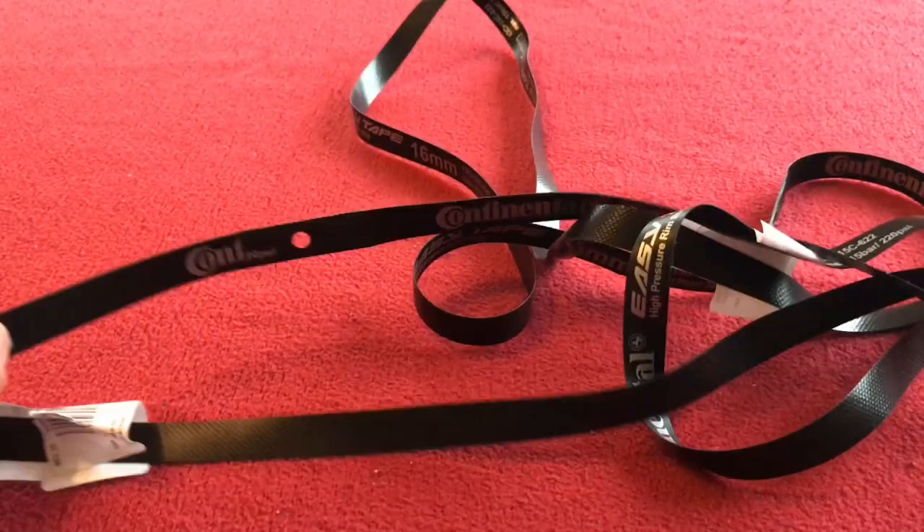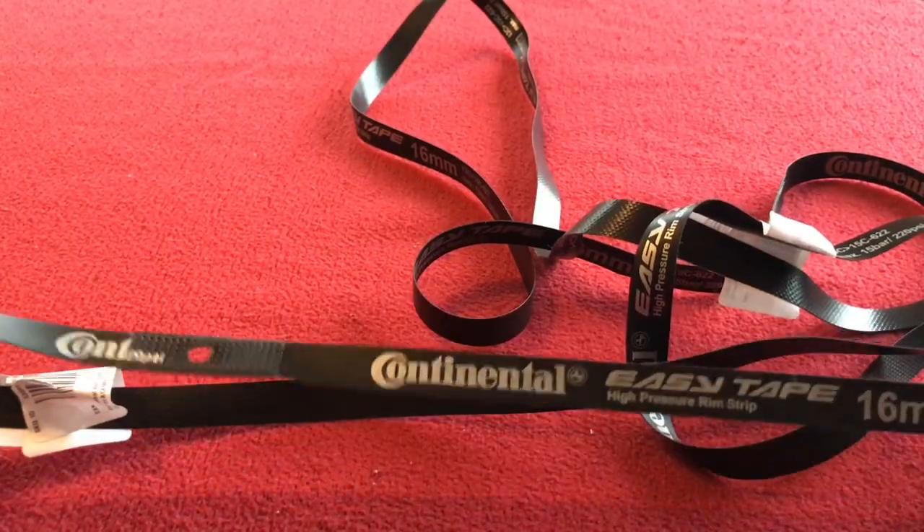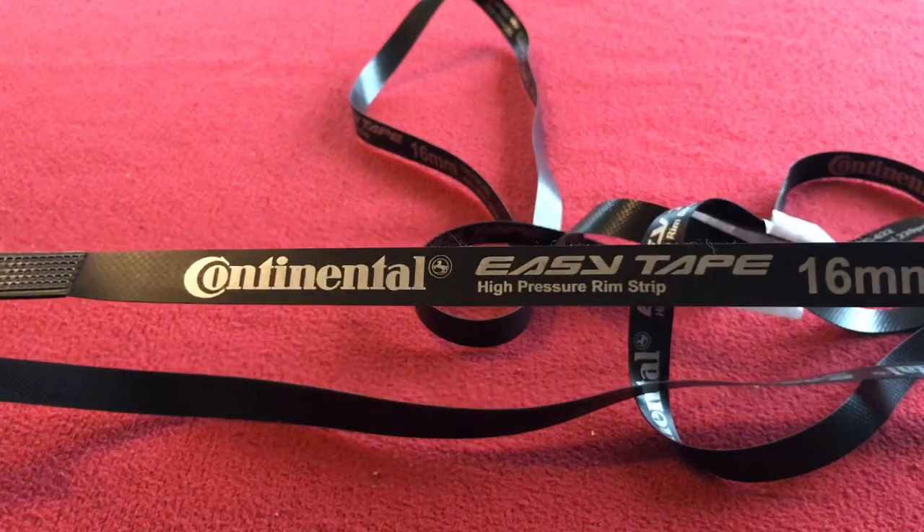Hi, welcome to Kairos House. Today we have for you a quick look at this Continental. It's called Easy Tape. It's a high-pressure rim strip.